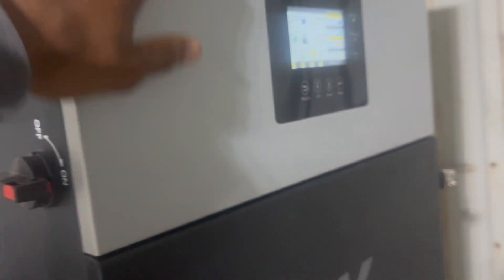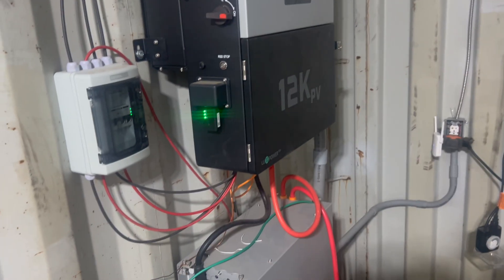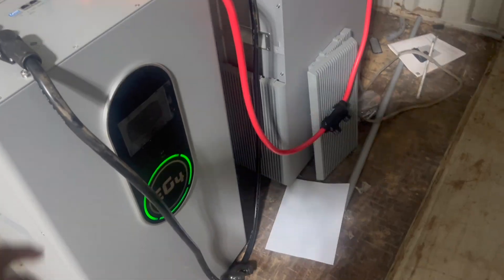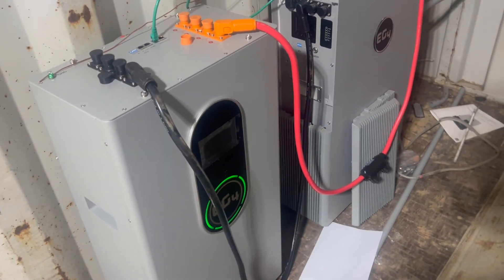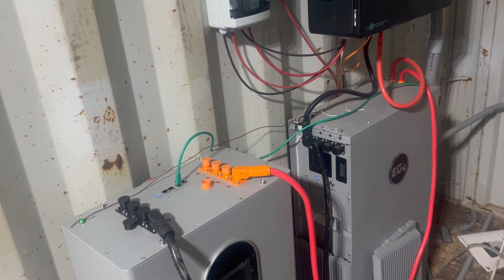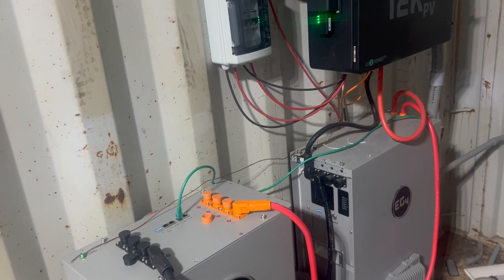This is the 12K inverter, and I believe what EG4 told me is that this is actually maxed out with the 14 panels — I can't add any more panels based on what they told me. I just hooked this up with couplings, so I'm still going to buy the EG4 cables to go with that. But that's basically the setup here. I need to clean up a little bit, add some zip ties and stuff.